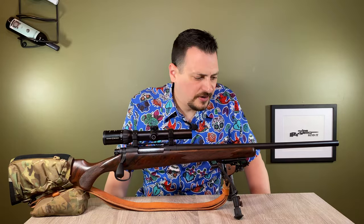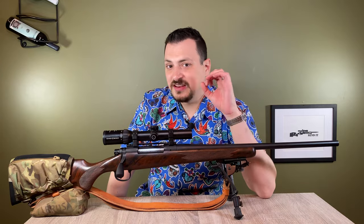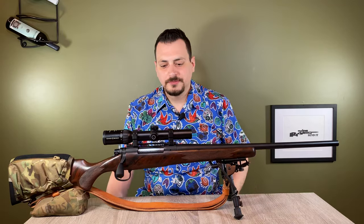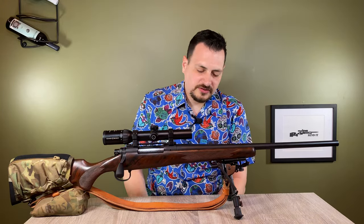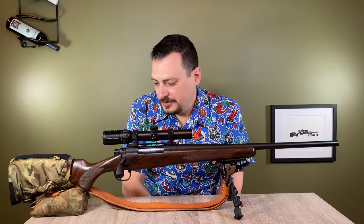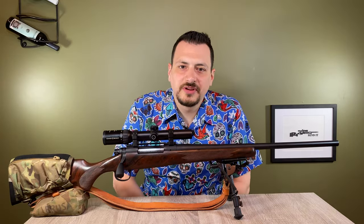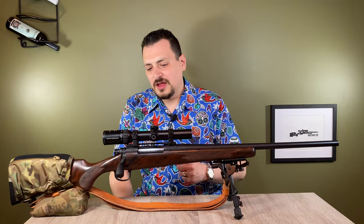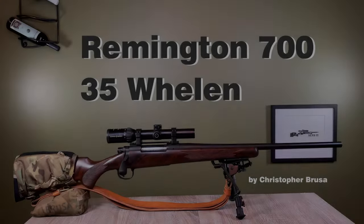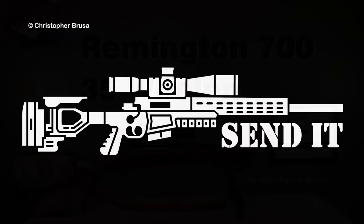It's a great rifle — it's fairly accurate, as you'll see in future episodes. The .338-06 and .35 Whalen do not kick much. Personally, I perceive less recoil with them than I do the .30-06. I'll be taking this on the black bear hunt this year, and I am sure if I pull the trigger it will do the job very well. Please like, subscribe, and share — it helps immensely and I truly appreciate you watching. Until next time, enjoy.